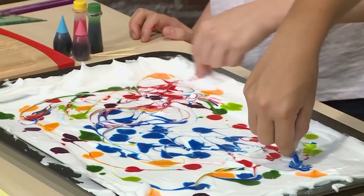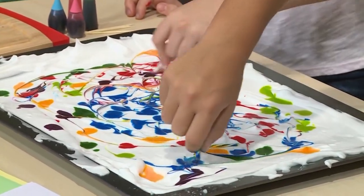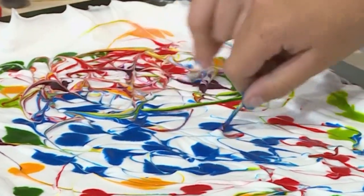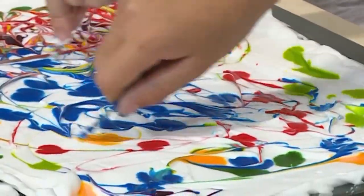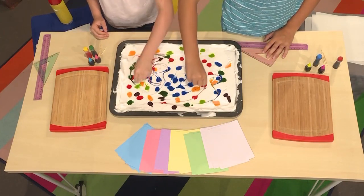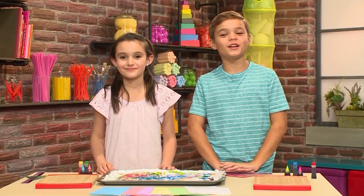Marble is a sort of funny word because it doesn't have anything to do with little balls of glass. When you marble something in art, it means you gently mix a dark color into a light color. You gently use a toothpick to mix the color in. Once the colors are mixed, you're ready to put on your paper.